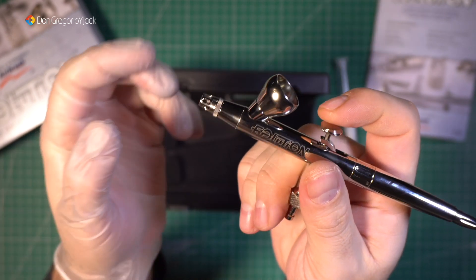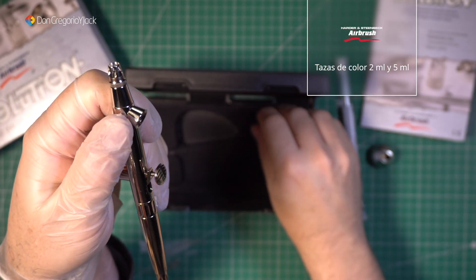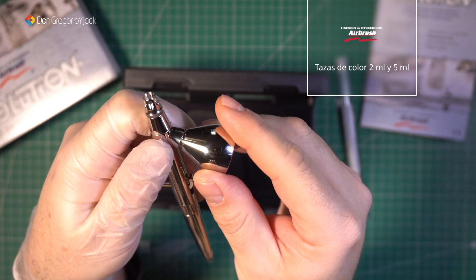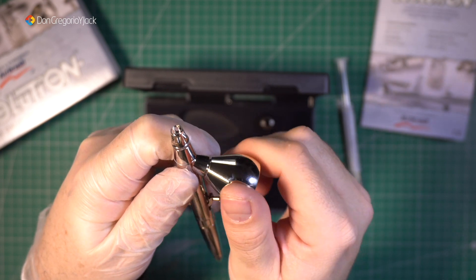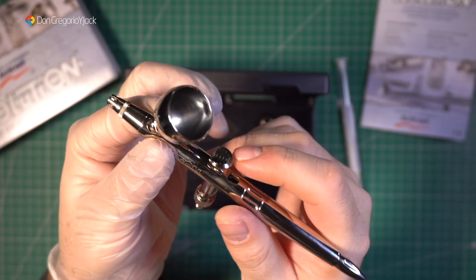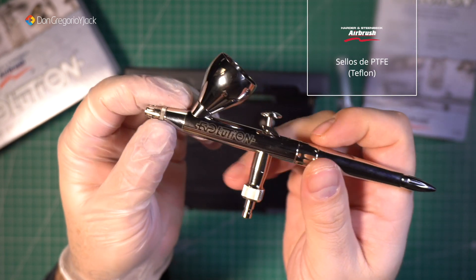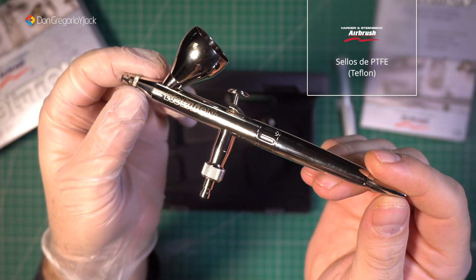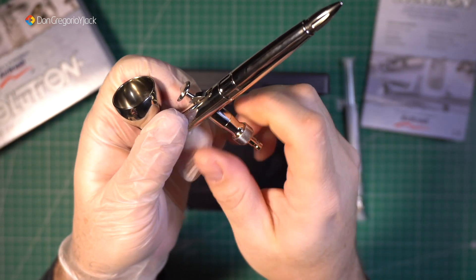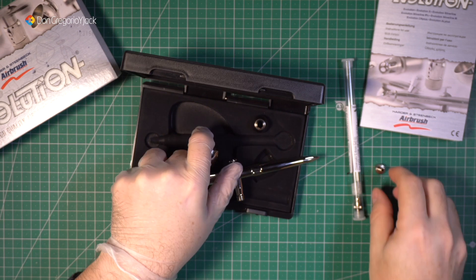El gatillo es muy suave, ya lo he probado y sale muy bien. Pero es cierto que me da un poco de miedo utilizarlo y tener que desmontarlo entero, cosa que todavía no he hecho más que utilizarlo una vez. El cambio de la taza es por rosca, como la mayoría de ellos. Sin embargo, el que estoy utilizando de Leroy Merlin el cambio de la cápsula es por presión, y no me gusta tanto; prefiero que sea por rosca. Los sellos que trae son de teflón, lo que significa que van a ser resistentes a disolventes.